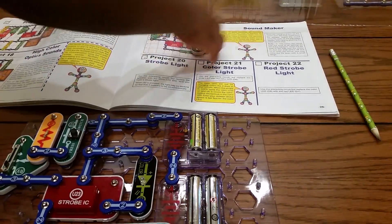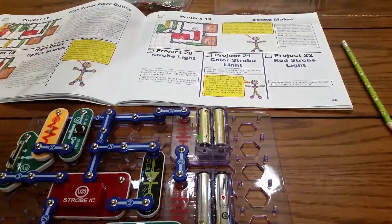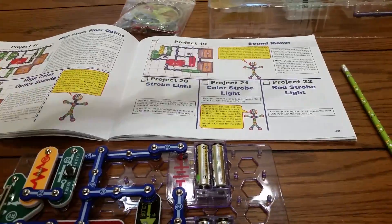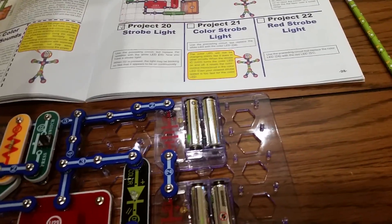We used D6 before, and now we're replacing it with D8, which is the color LED.